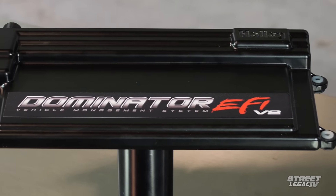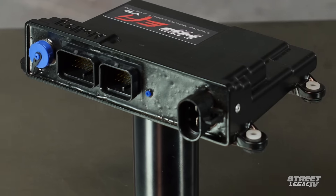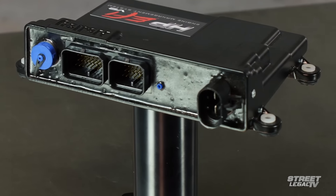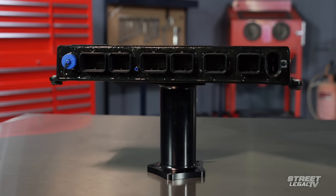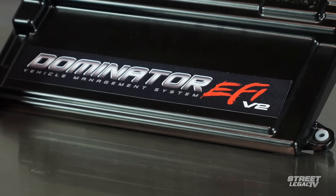We use the Dominator on our own 200-mile-an-hour drag radial Camaro. Though the Dominator and the HP are both fully laptop-tunable, they share the Terminator's ability to self-tune. Just give the system a target air-fuel ratio and you're good to go. The HP and Dominator share a lot of the same capabilities. Where the Dominator really shines is when you can use those extra input-output channels, when you need throttle-by-wire, or when you want electronic transmission control.